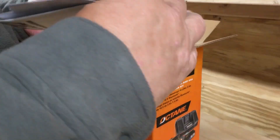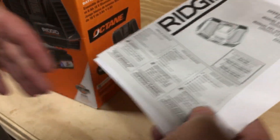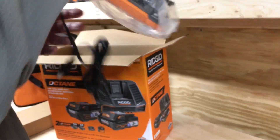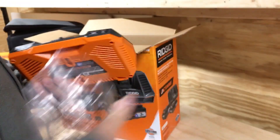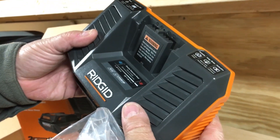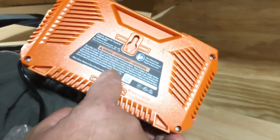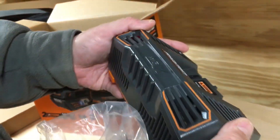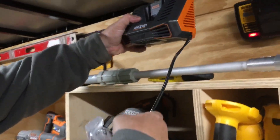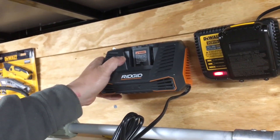See what else we have here. We have a manual. That's a nice charger — it's a Gen 5X charger. It's got a couple of mounts here if you want to mount this on the wall. I'm going to mount this bad boy somewhere up here, just like this.